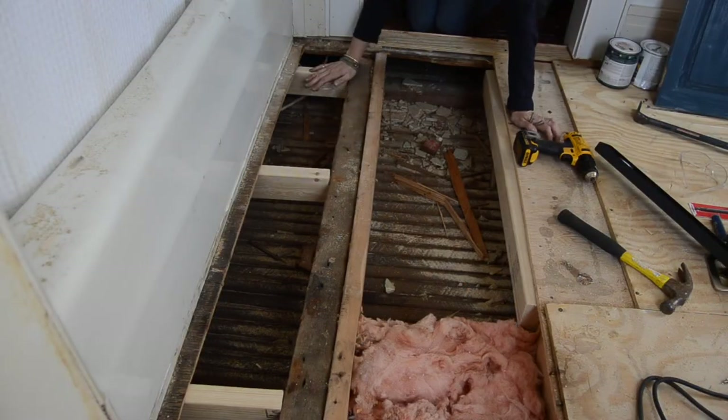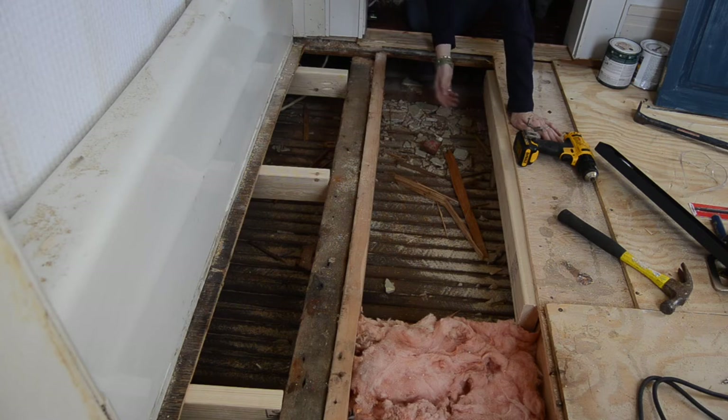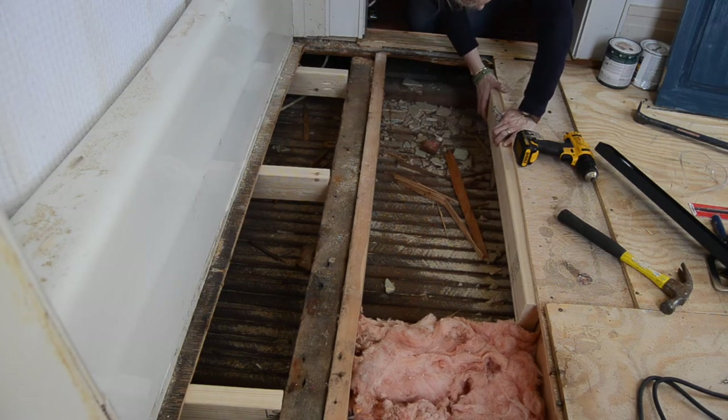Now that my new cross beams are in place, I'm ready to sister my 2x4 into the joist over here. I've gone ahead and tacked a couple nails underneath the 2x4 to hold it in place, and then I'm going to screw it right into the joist. That will support the plywood that I'll nail in place to be my new subfloor.